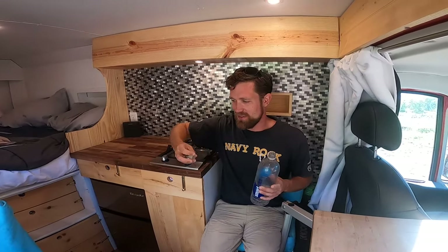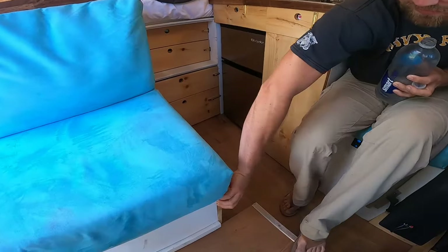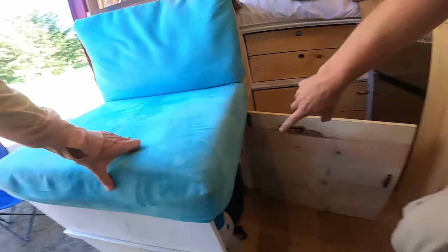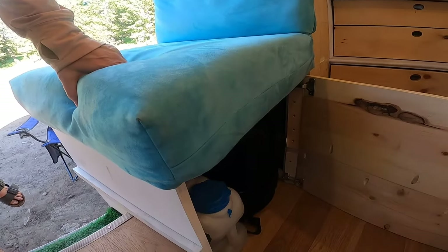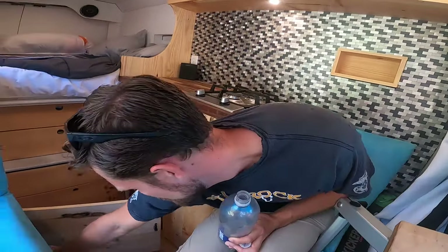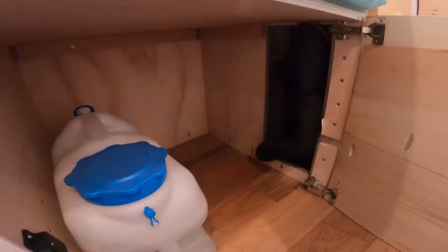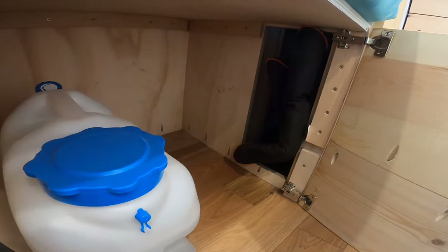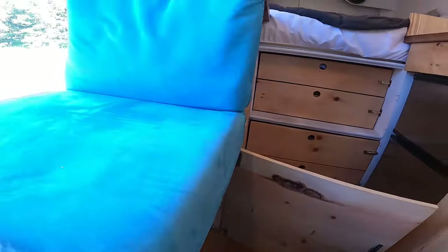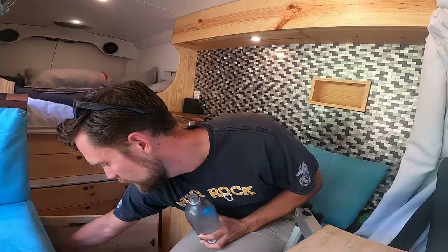Of course I got storage in all the obvious spaces like underneath these two seats. Under here I've got a five-gallon tank and then my backpack that I use for going to the gym. And then behind the backpack there's a hole — a pass-through that goes all the way to the back of the van. So you could have really long things in here like a surfboard that comes all the way up into this area if you wanted.